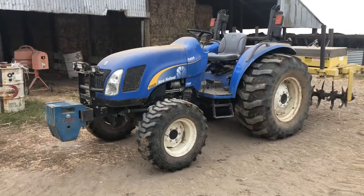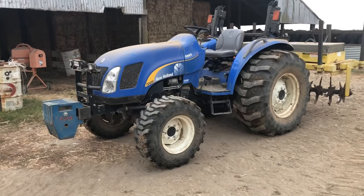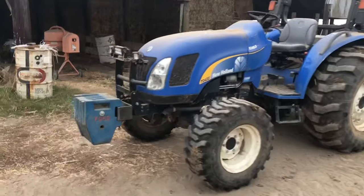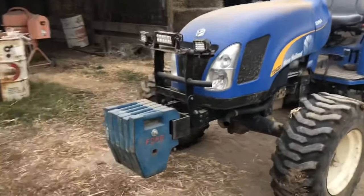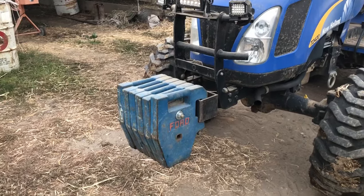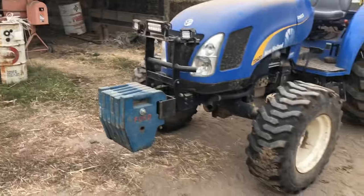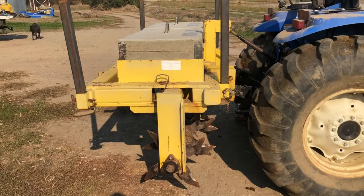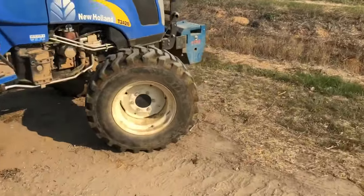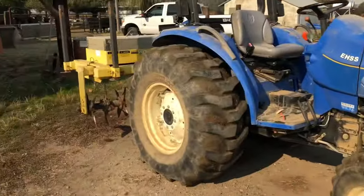We're going to be pulling the aerator with the New Holland T2420 — no different than any other 60-horse four-wheel drive tractor. The only thing I really had to change in order to run the aerator is I had to put nose weights on there because the aerator is really heavy — it has to be heavy in order to penetrate the ground properly. The tractor did pick it up, just barely — my front end's pretty light, so good thing I got the weights. Let's run out to the field and get this thing set up.